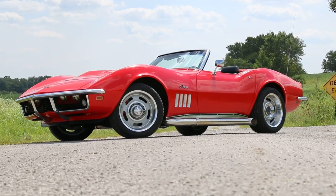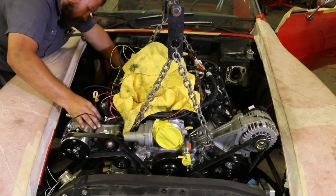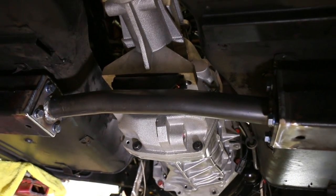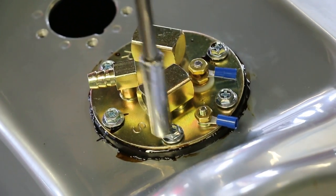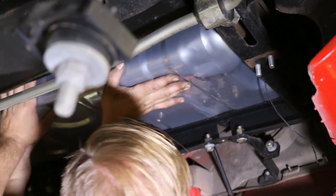Welcome back to VATV. So far, our 1969 Corvette has had the engine swapped out for a modern LS3 and a T56 Magnum 6-speed manual transmission. The team has completed the engine and transmission install, fuel system, and Holley Dominator engine management system wiring.